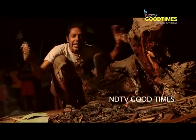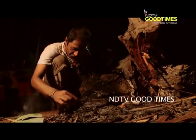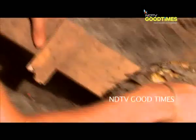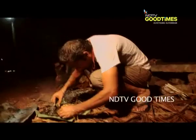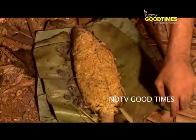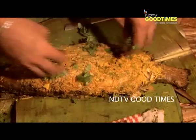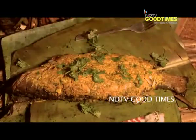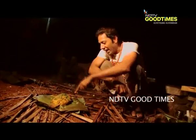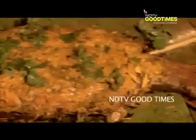That fish is finally cooked to perfection, my friend. We can now remove this fish from the fire. Beautiful — fish is ready. Last but not the least, that ladies and gentlemen is a super fresh red snapper from Kundapur.